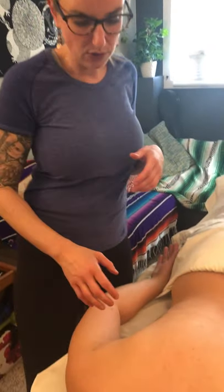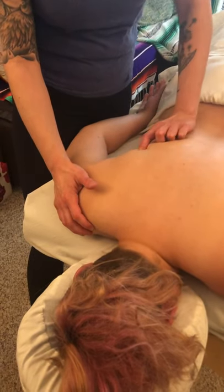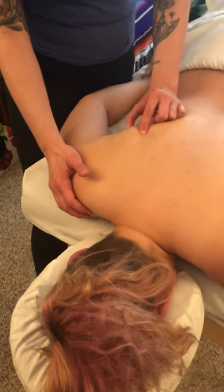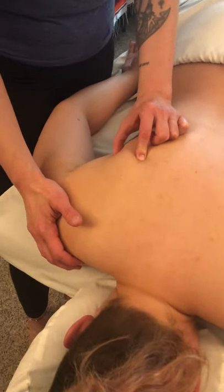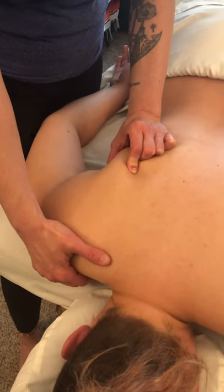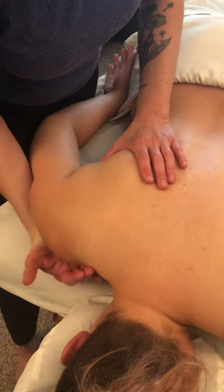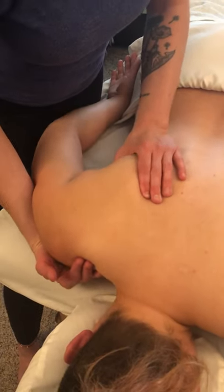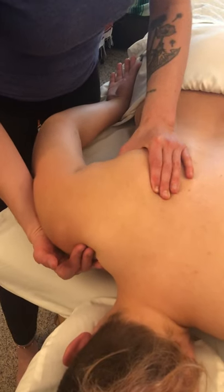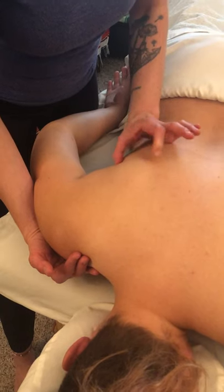Palpating the infraspinatus — you should know how to do this, but I'll show you how I do it as a refresher. The best and easiest way: find the acromion at the top, and you can also find the inferior angle, which is fairly easy to find on most people. Some people have more tissue there, or really immobile scaps, so it can be hard. In that case, come underneath the acromion and do a couple mobilizations of the scapula. You can see how Pages is popping out — that gives me an idea of where the inferior angle is.